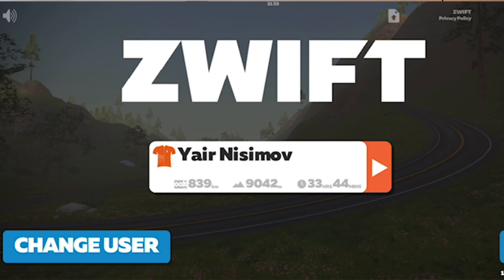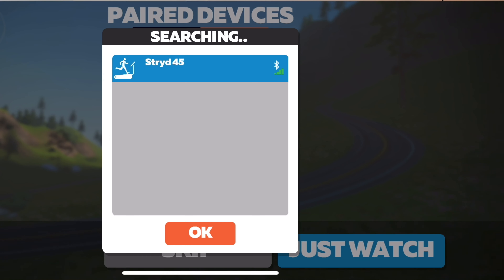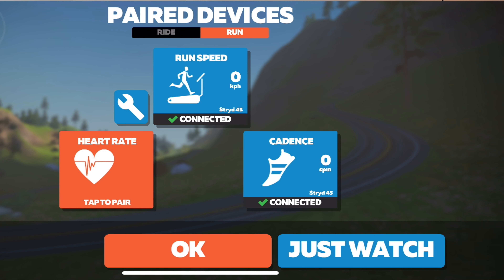By the way, if you are a Zwift user, you'll be happy to know that Stride is compatible with Zwift and you can go on a virtual run using Stride and enjoy all the benefits of Zwift for running as well.